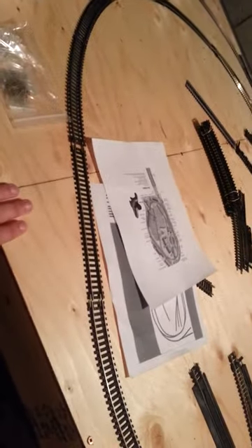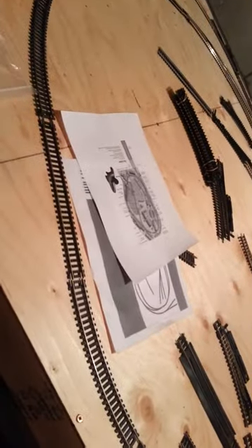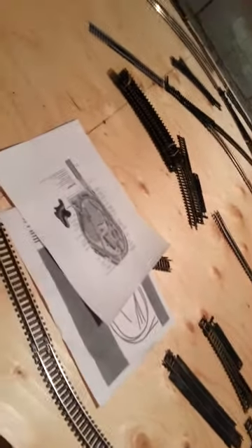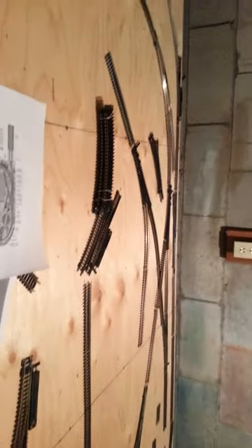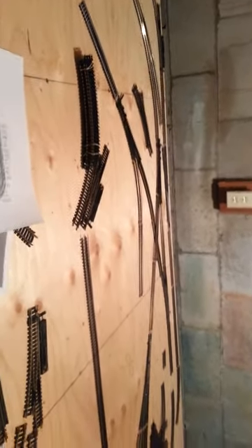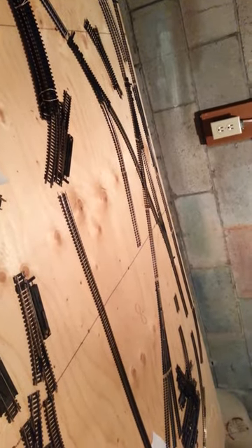Once the main area is connected with rail joiners, I'll do temporary power to test everything. Then I'll get foam to put under it, lay everything out, drill my holes for power and switch machines, and start soldering all my joints — because I don't plan on really tearing this apart. The layout is cut down the middle into two sections: two by eight, two by eight, and a two by six. I'm gonna cut the foam into two-foot strips — two by two — so that if I ever need to take it apart, I can release the solder at the joint, remove those sections, and the foam and track can stay on the rest.